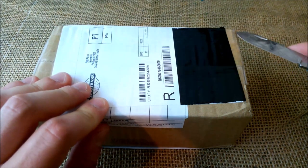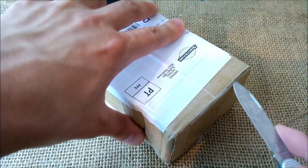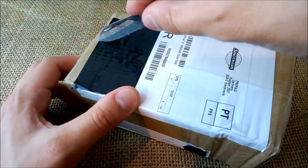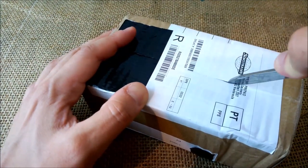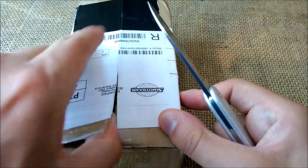So let's open it. The good thing is this package is mostly made of cardboard, so I hope there is not much plastic inside — and I'll try not to make too much noise while opening it.